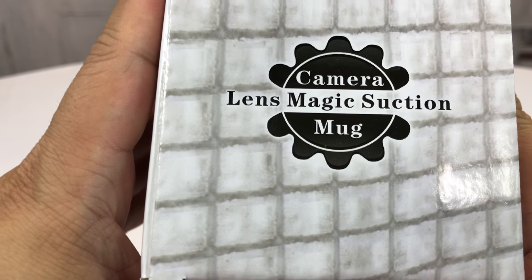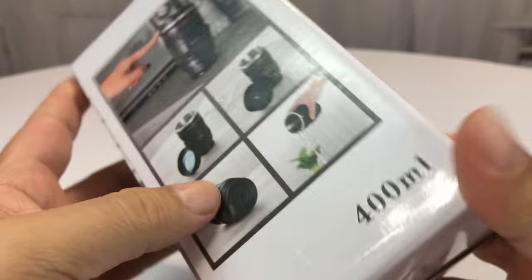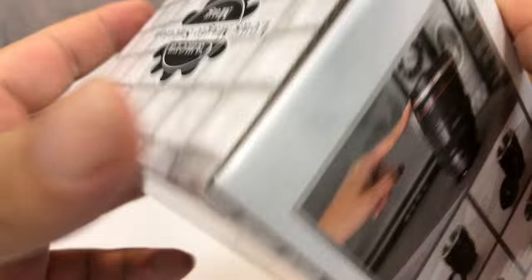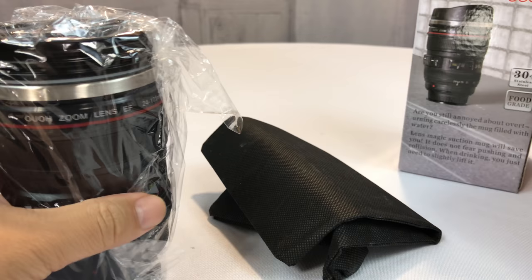What's up Pan Dudes? Peter Von Panda here. I bought myself this camera lens magic suction mug — it's a mug that looks like a camera lens. This is now the second one I've had because it was pretty cool, and I want to show it to you because I think this one has a very similar feature, which is a suction base so you can't lose it.